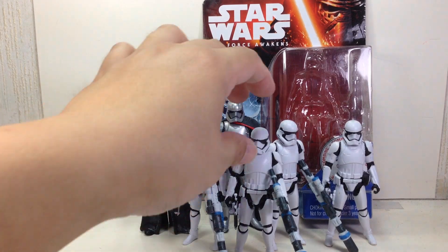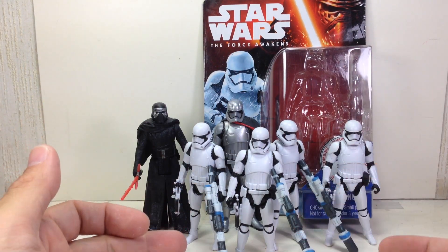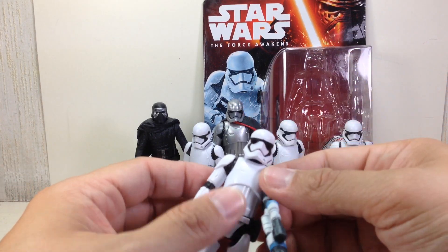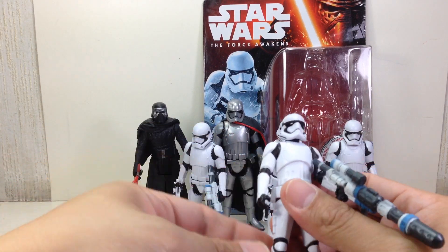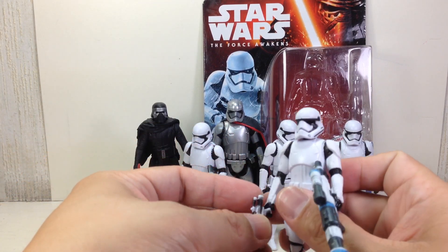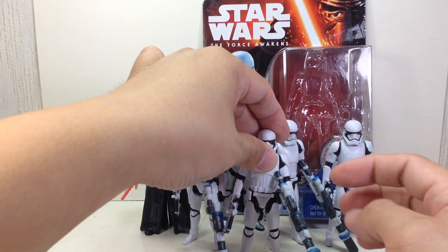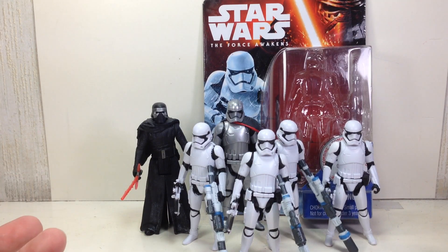It's a great figure. It's just sad that they spent so much on the box and on these accessories, yet gave it only five points of articulation. They retained the ball-jointed head and neck, swivel shoulders, and swivel hips — and that's it. Great sculpt, great paint apps, great accessories, but just lousy articulation. Go figure.